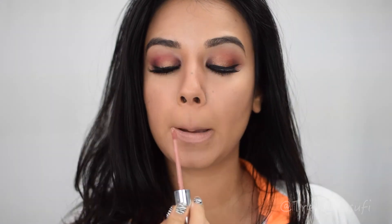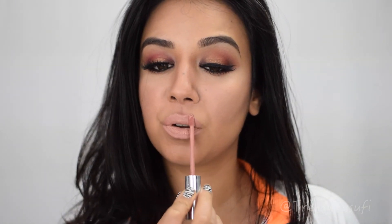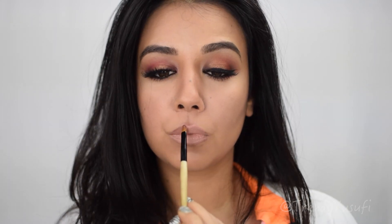For my lips, I'm using the Anastasia liquid lipstick — I think it's in Pure Hollywood. I wanted a very nude, matte lip so all the attention stays on my eyes. I just love how this looks — it's so beautiful, not overpowering at all. Everything just looks amazing.